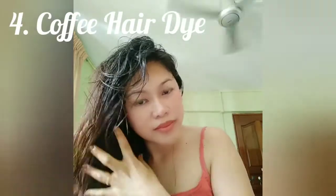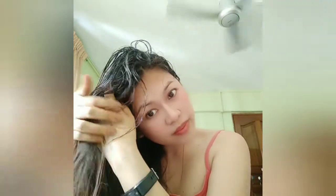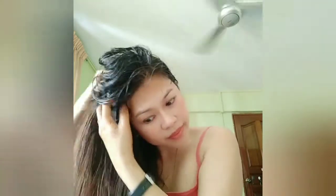Fourth, coffee hair dye — make this coffee hair dye to color your hair naturally. With coffee you will have dark and strong hair. Fifth, coffee hair rinse — a coffee hair rinse is easy to make and can be used regularly to improve the color and texture of your hair.